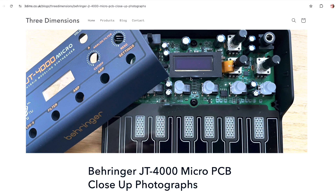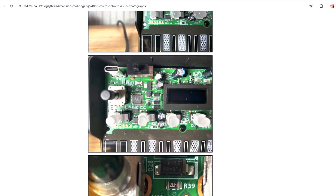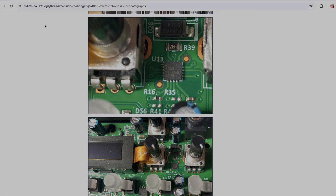If you wanted to get hold of these original photos, I've uploaded them to my website — I'll pop a link in the description. If you're into the JT4000 Micro and want to know a little bit more about it, then have a look at this video where I go through how to use a JT4000 Micro in a cordless setup.